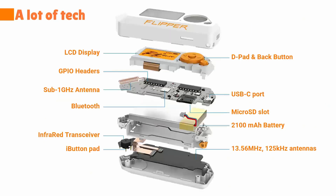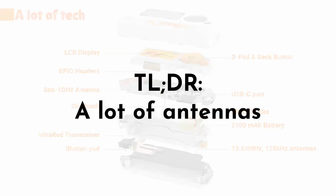Behind that there's a lot of tech. There are antennas for RFID low-frequency at 125 kHz, high-frequency at 13.56 MHz. There are IR infrared transceivers. There's Bluetooth, USB, iButton. And of course there's a sub-GHz antenna. In other words, a lot of antennas. So there are all kinds of antennas in it. Look how small it is.